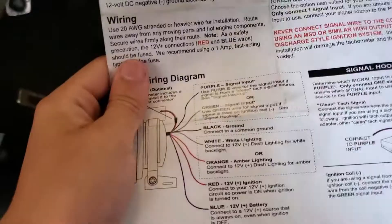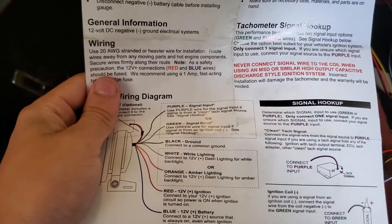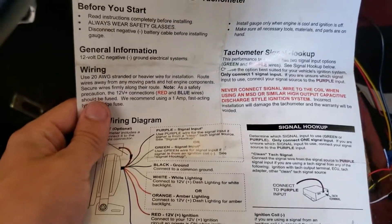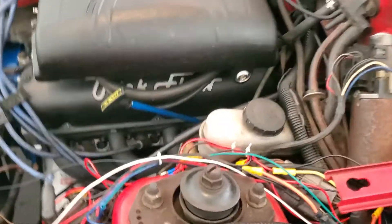There's going to be a multitude of wires of different colors. Purple is going to be your signal, or green is your signal if you're using an ignition coil. I found it was easiest to use a signal wire from my coil because that's going to be your most accurate and easiest to tap into.